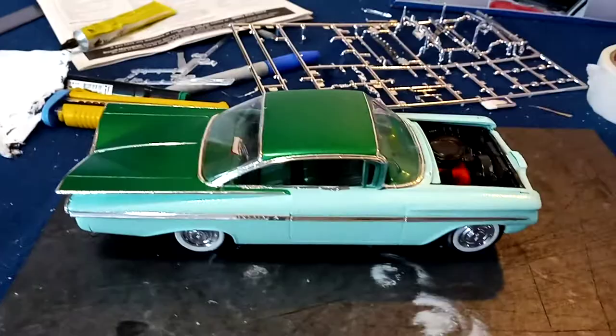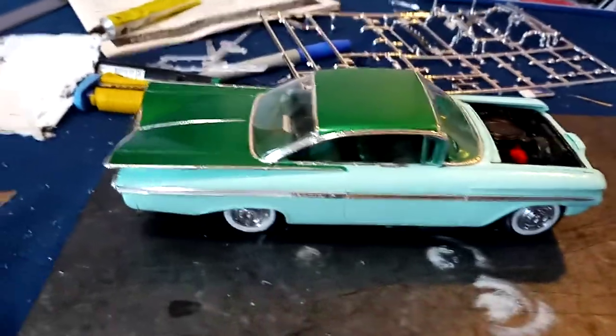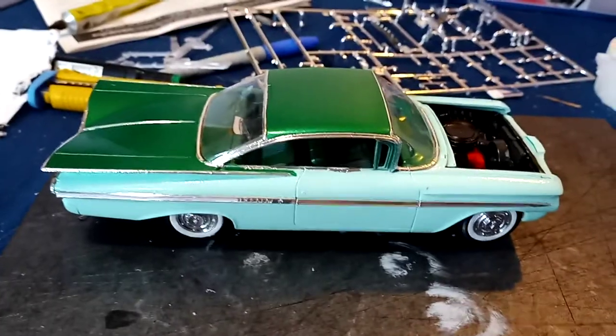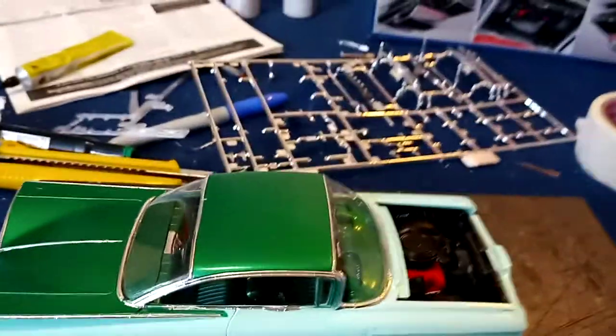Hey, what's happening, guys? Elton here. I wanted to give you guys an update on the 59 Chevy. As you can see, she's looking real swell, real nice. And it's funny because I filmed other models I've made over the past few years.